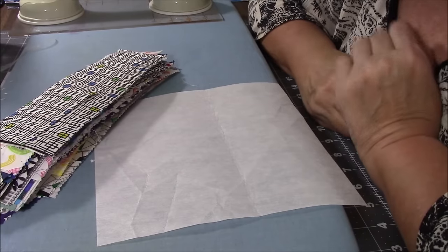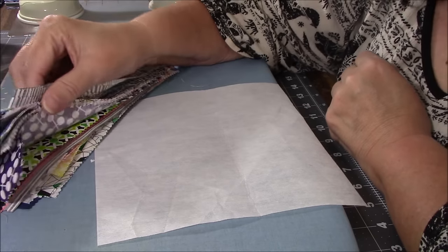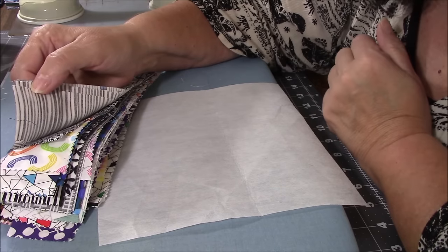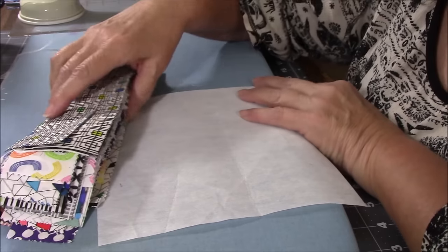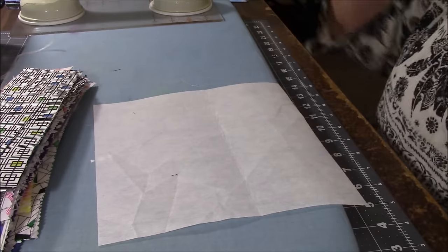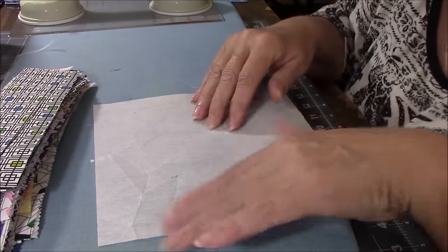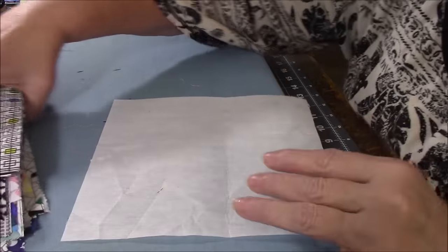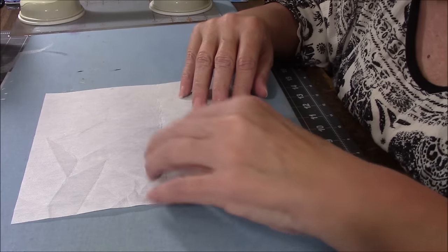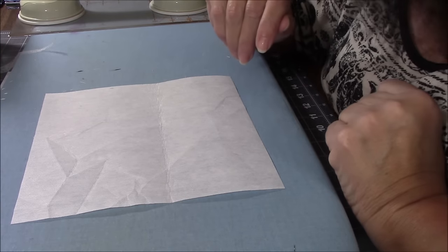Hi everyone, it's me Darlene. I feel like doing something crafty and I went and grabbed these strips that I've been using. I had cut layer cakes into two inch squares and these are the scraps that I had left over. I've been using them in various blocks and I'm going to do something that I'm pretty sure I must have done something like this way back when I was being crafty a couple of years ago. I'm going to try again without looking back.